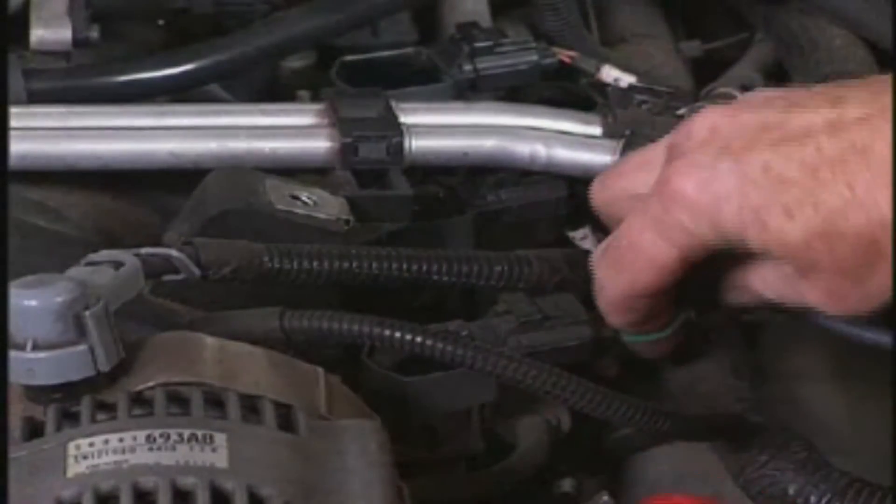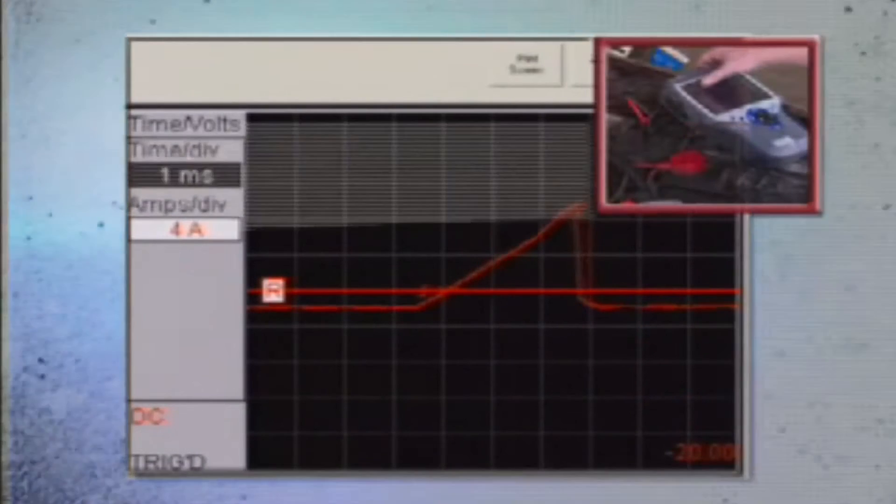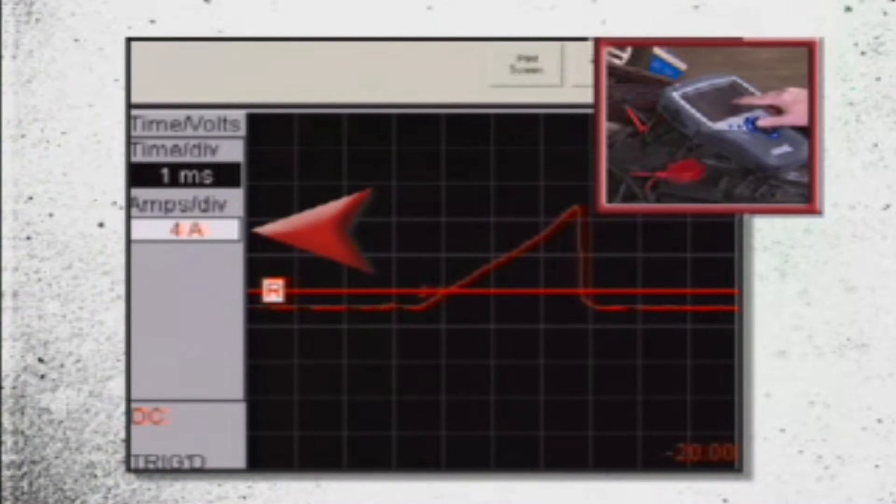With the engine running and my amp clamp set to 20 amps, I've got my oscilloscope set to 1 millisecond per division on time and 4 amps per division on current.